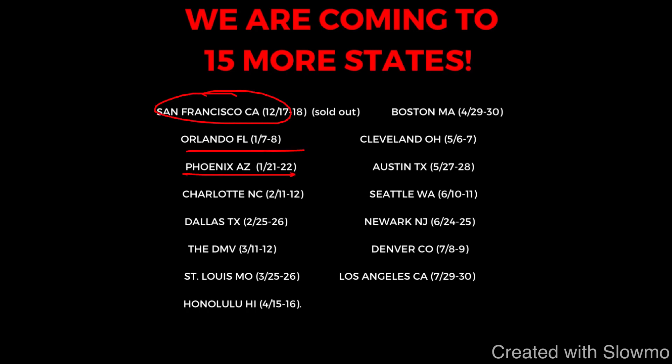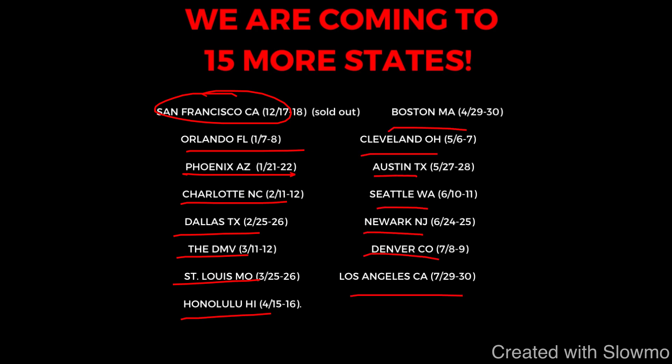That is a new addition to our camp schedule. And then we'll be coming out to Charlotte, Dallas, the DMV, St. Louis, Honolulu, Boston, Cleveland, Austin, Seattle, Newark, Denver, and Los Angeles. So check out that very first link below if you're local to one of those cities.